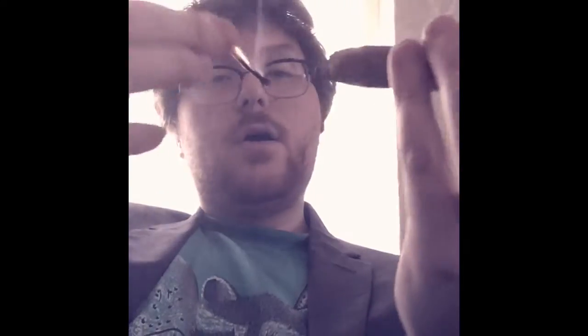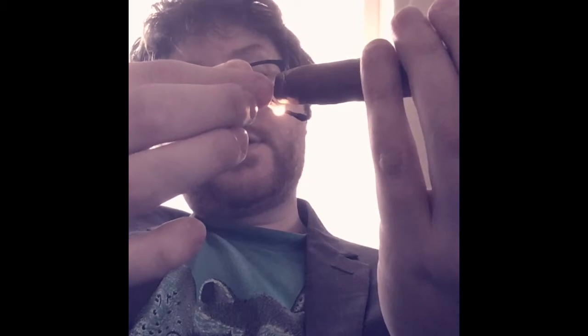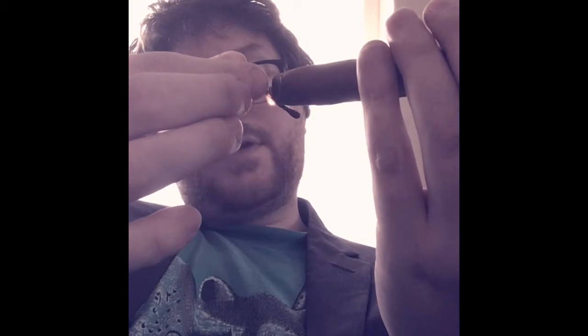Two matches did the trick — it's a pretty narrow point there on the end. Just toasted the edges a bit before going in with the lighter. One puff on the end just to make sure everything is lit well. I missed a little corner there, but that should correct nicely.